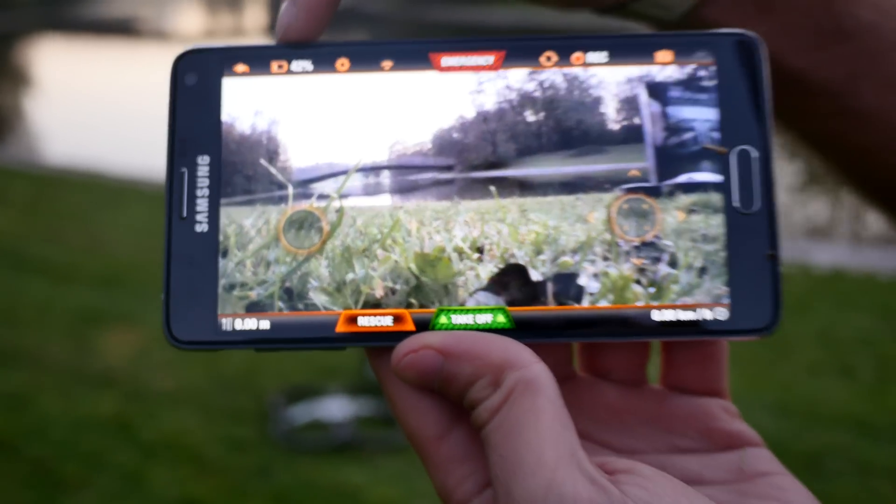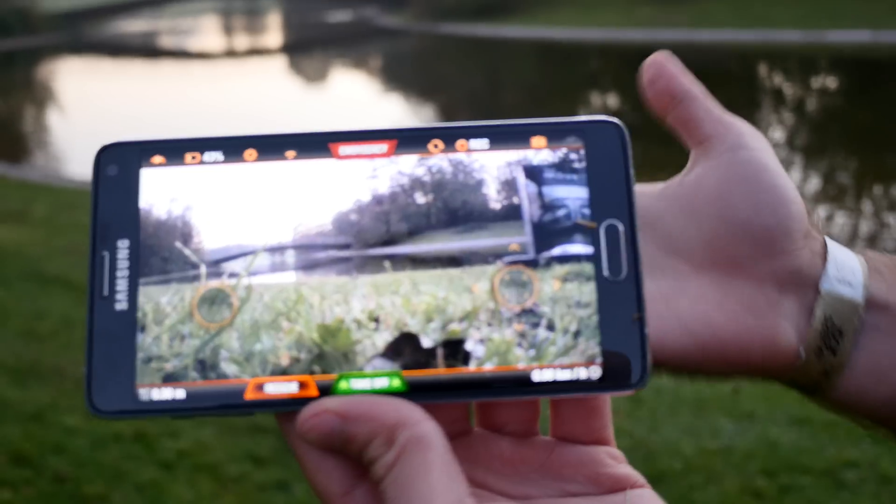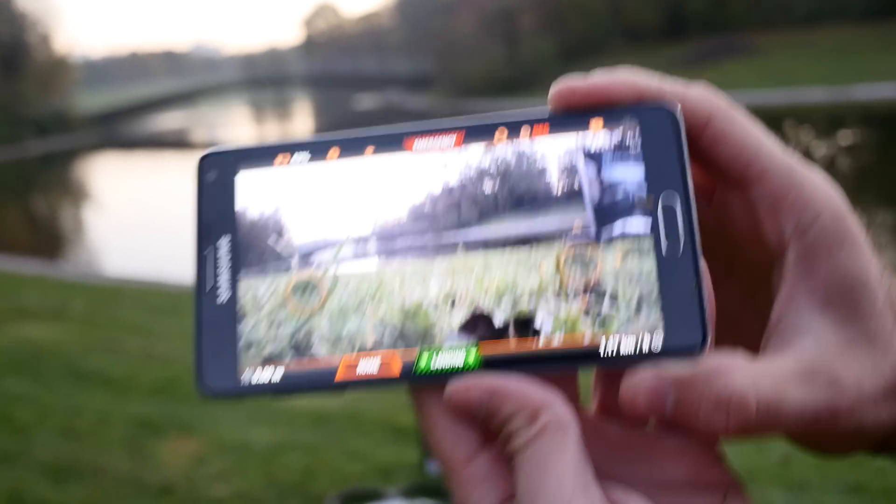It also tells you how much battery percentage you have left — 42% right now with the drone. You can fly around 20 minutes when it's fully charged, and then you only have to hit the takeoff button and it will take off.